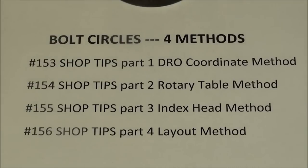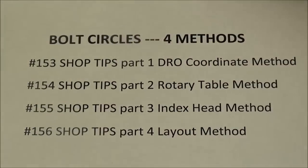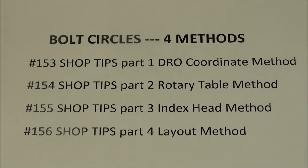Howdy, it's Tubal Cain again. This time we continue the series on bolt circles — four different methods. In the last video, number 153, I showed you how to drill the holes in a bolt circle using the digital readout. So if you haven't seen that, go back and look at Video Tips 153. This is Video Tips 154.